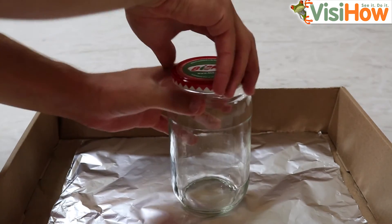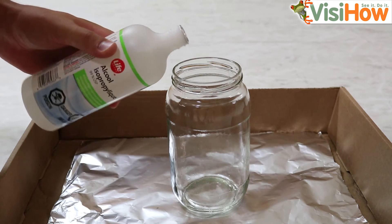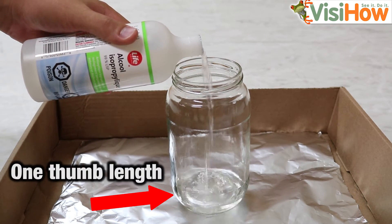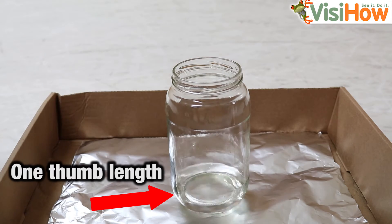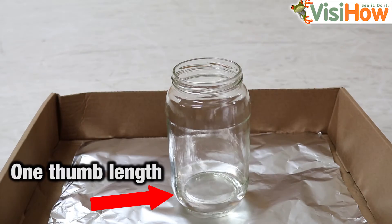For this next step, you're going to unscrew the cap on your jar, take your isopropyl alcohol, and pour some into the bottom of the jar until you have about a thumb length of isopropyl alcohol in the bottom of the jar.